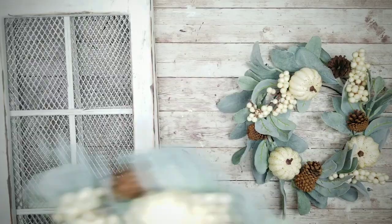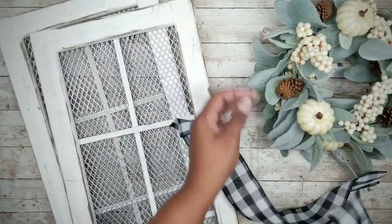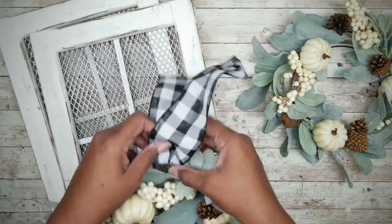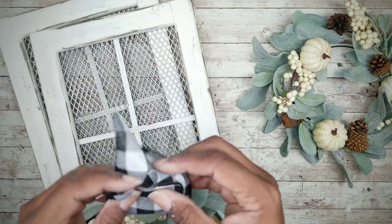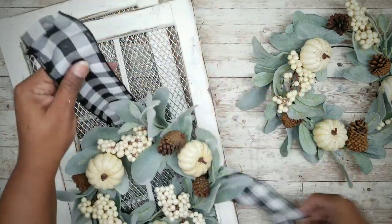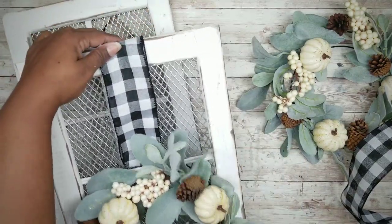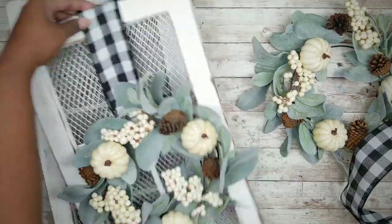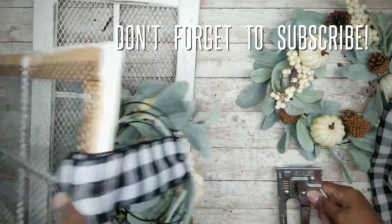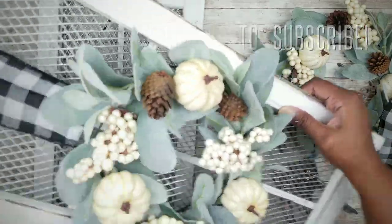To attach the wreaths, all I'm going to do is grab some ribbon. I got this buffalo check ribbon and I want to run it through that outer ring of the wreath, loop it right through there, and then center the wreath on the frame. Once it's nicely centered or where you desire it to be placed, all I'm going to do to secure it is take my staple gun and apply one staple. And that's it — finish the other wreath and you're ready to display these.